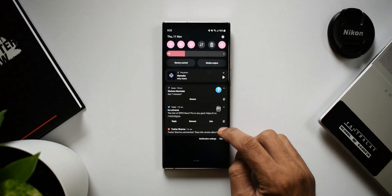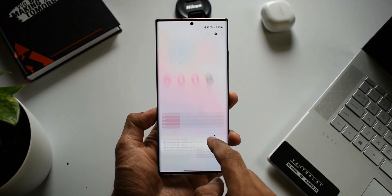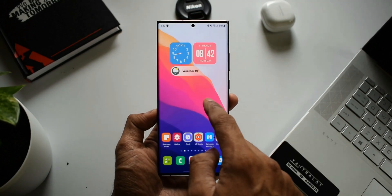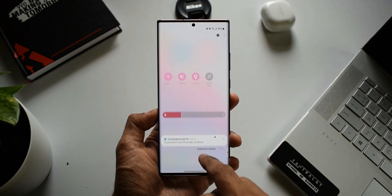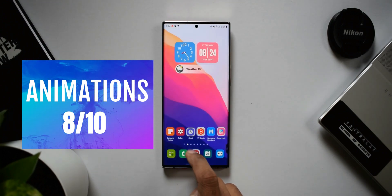First one is animation. The animation on One UI 4.0 is pretty good — it's neither too slow nor too quick. Of course we can change the animation scales in developer settings, but the default animation scale is pretty good. Although it's quite pleasing to the eye, there is definitely some room for improvement. I would rate animations 8 out of 10.